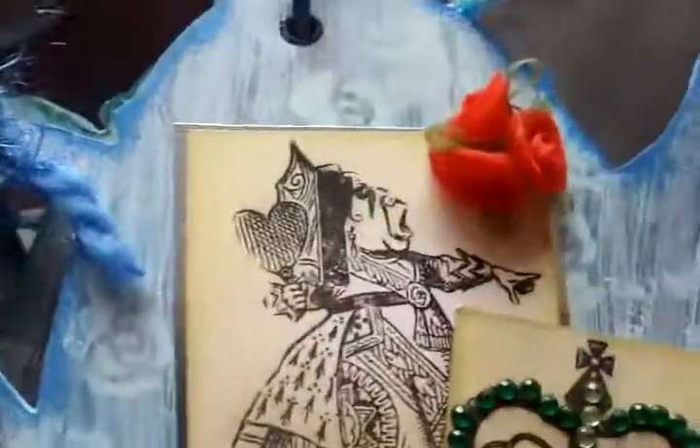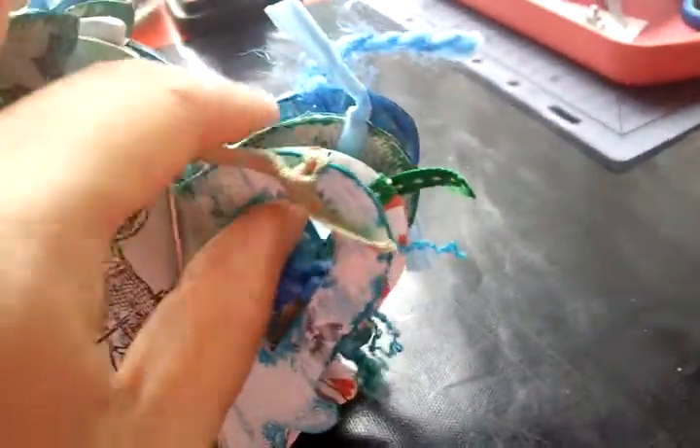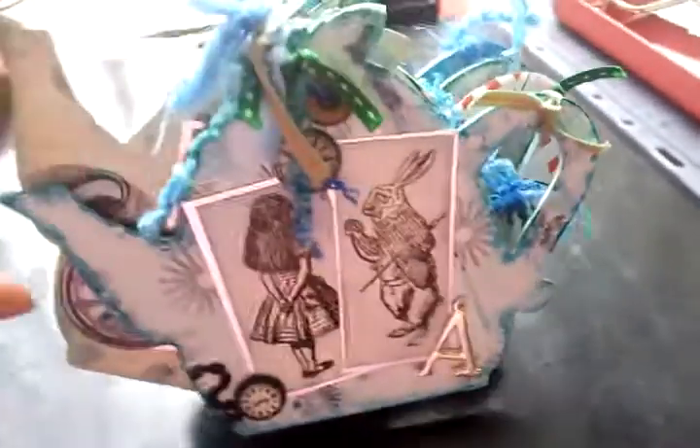And on the last page I've done the queen with some more red roses and the crown. All of them have been finished with extra large eyelets and I've put some fibers on the rings and some fibers on each of the ends of the teapot. And so that's my Alice book.